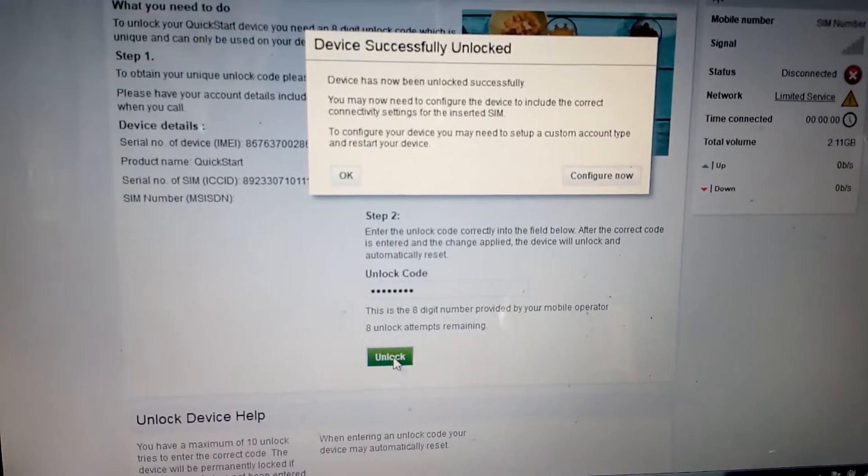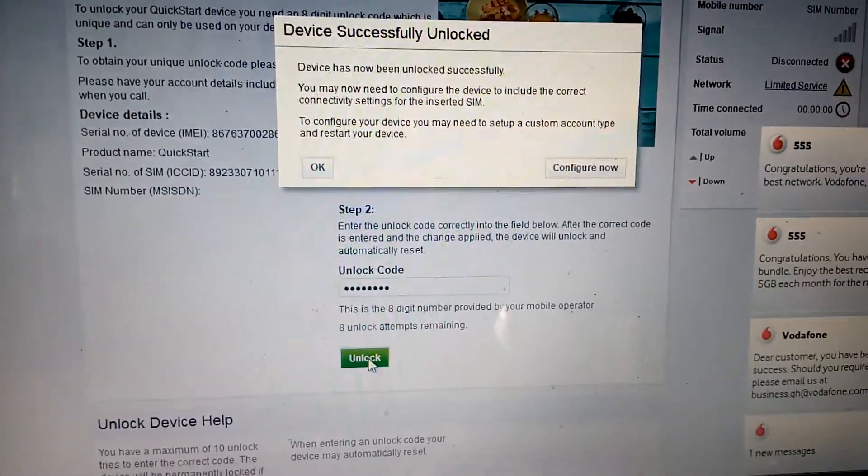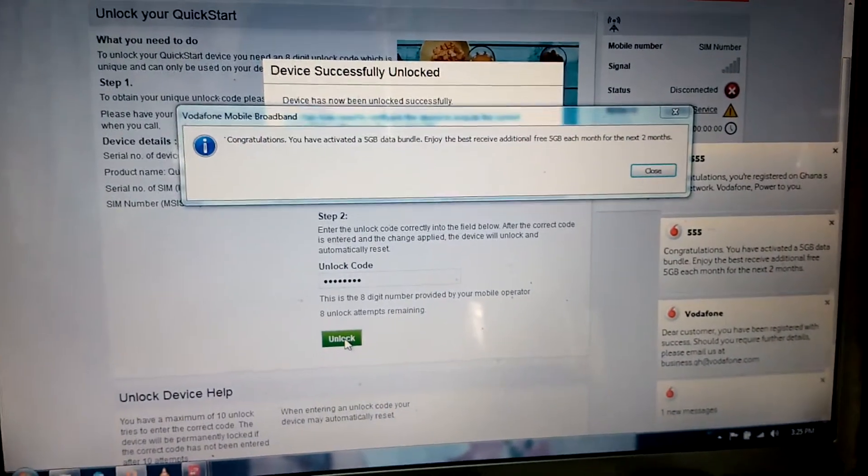Successful! Device successfully unlocked. So the first code couldn't work, but the second code did work. Now it will be loading. You are done. You can see — congratulations!